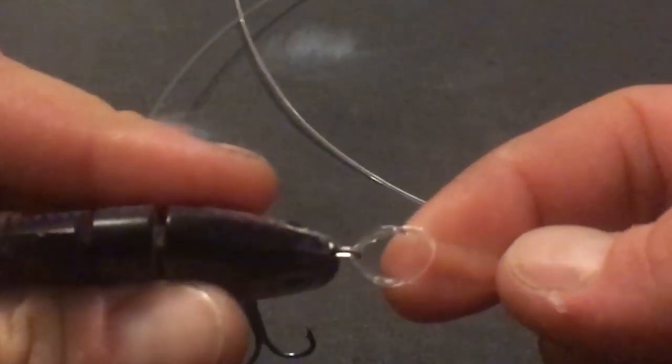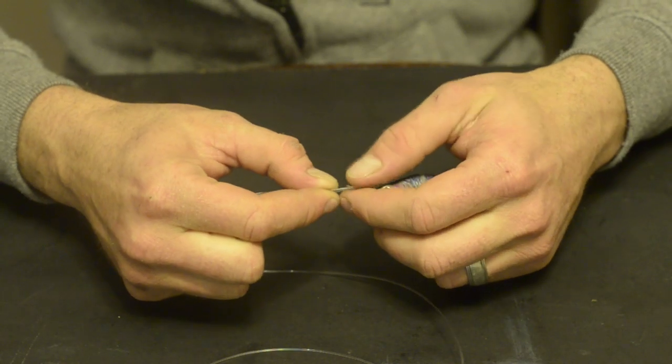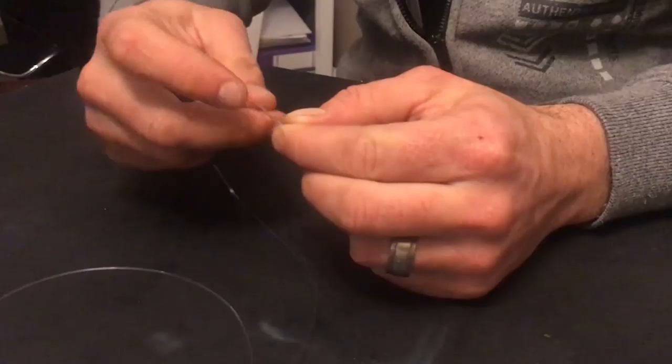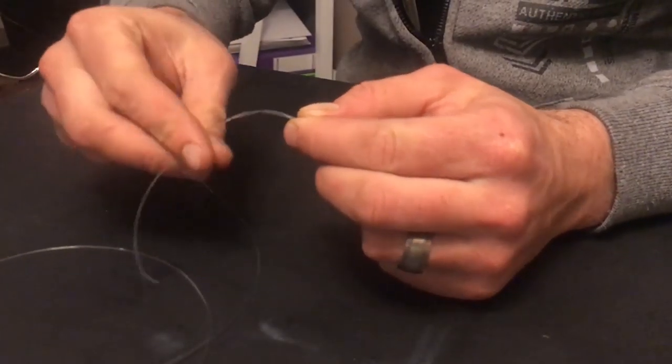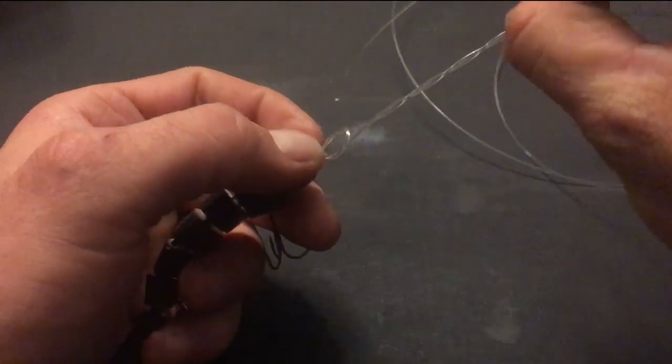Make sure that the tag end and the main line are coming out in the same direction. The normal way of tying this knot would be to do a clinch knot by wrapping the tag end around the main line 3 to 5 times and then inserting the tag end through the top of the loop.